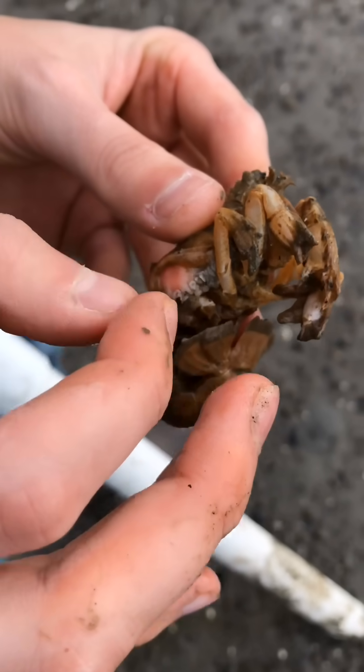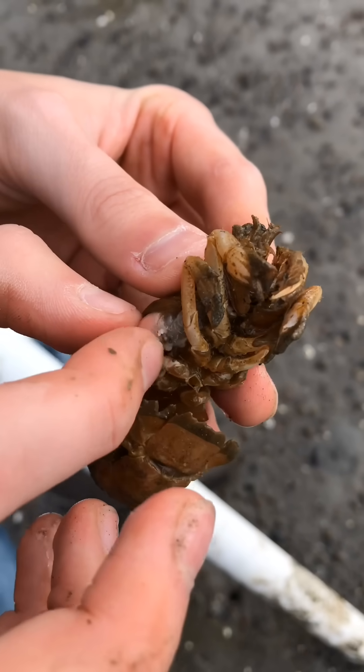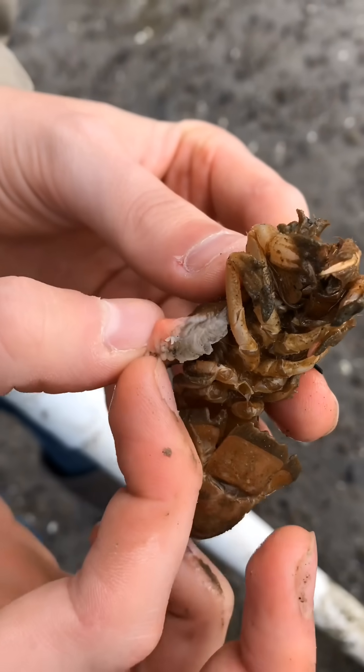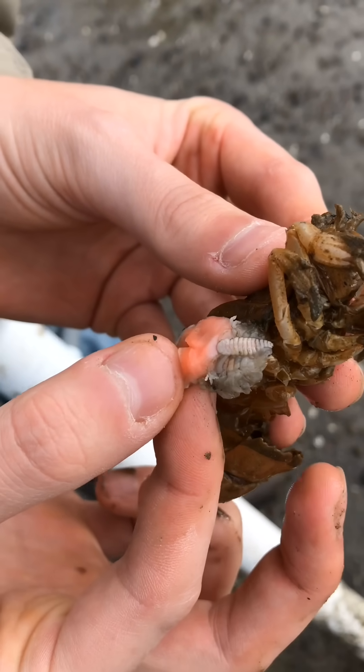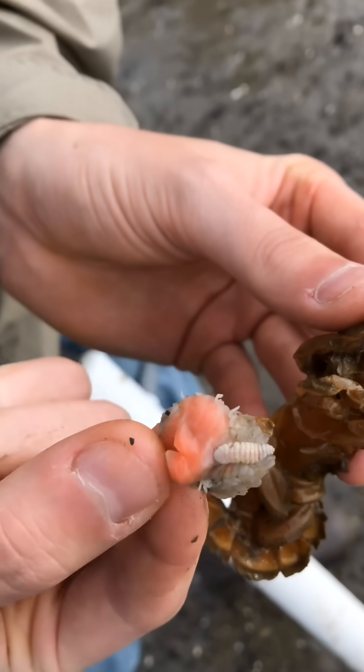This non-native parasite attaches itself to Tabitha's gills and drains her of her blood and nutrients. In comparison, it would be like having a watermelon-sized tick attached to your lungs. So you can imagine the relief Tabitha might feel once this disgusting thing is removed.